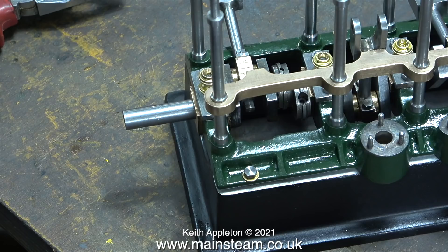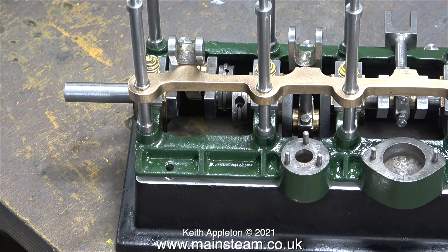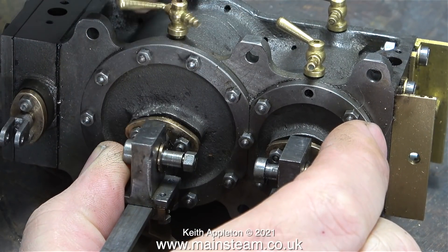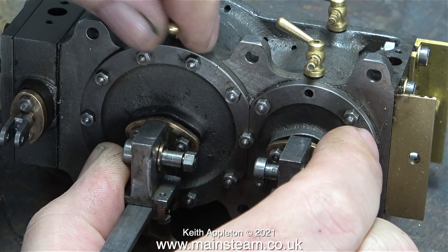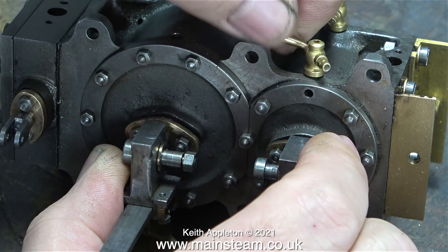The mounting on this engine is a little bit strange and this is a real problem. There are three mounting bolts down the other side but at this side only one, and if I tighten a bolt into this hole I could actually crack the sole plate. So I'm not going to do that for the moment. What I'm going to do instead is re-profile the mounting lugs on the cylinder block.